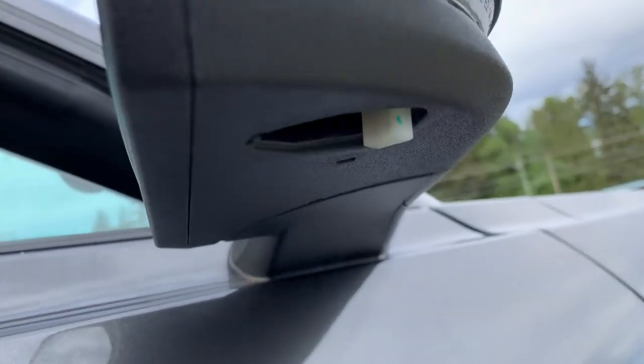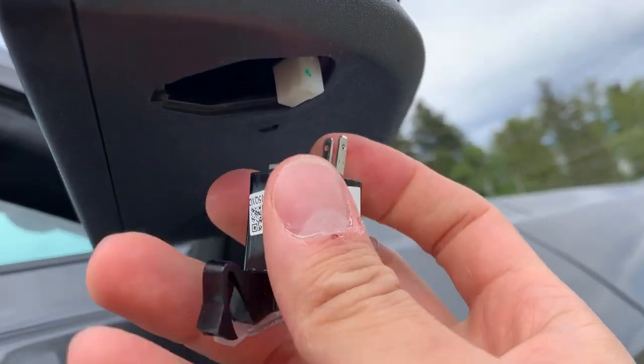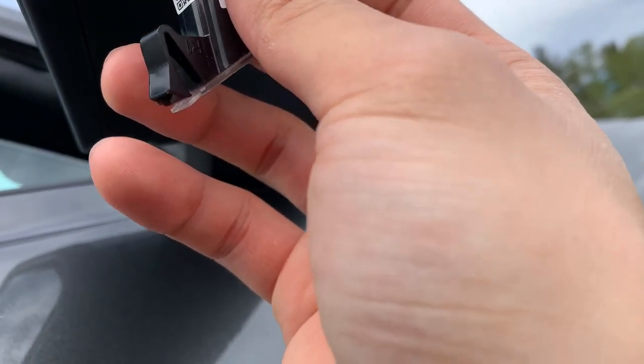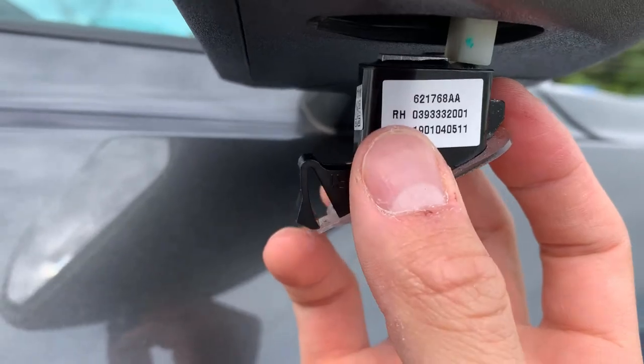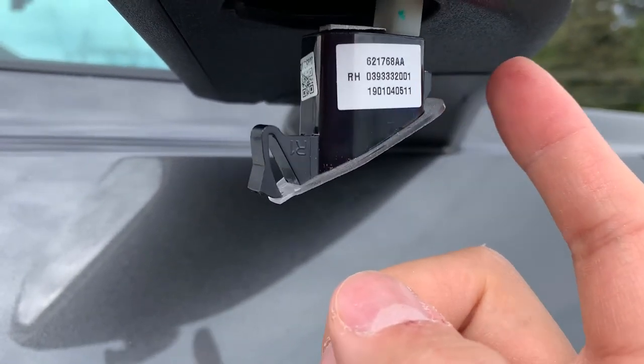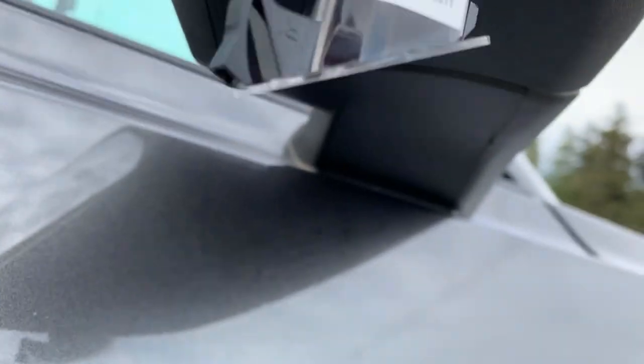Then you take your new puddle lamp and place it into the electrical connector. Once you've got the electrical connector back in, make sure you put the front side in first. If you put the snap piece in first, you're going to have a bad time — so make sure you put the front side in first.